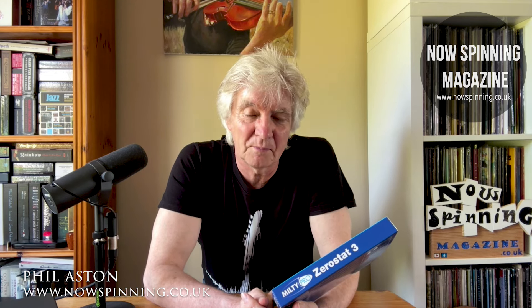It was really bad, but it was just in one speaker, which was a bit odd. I thought I was going to have to send it back, and you know when you buy records online, sending them back is a bit of a pain.